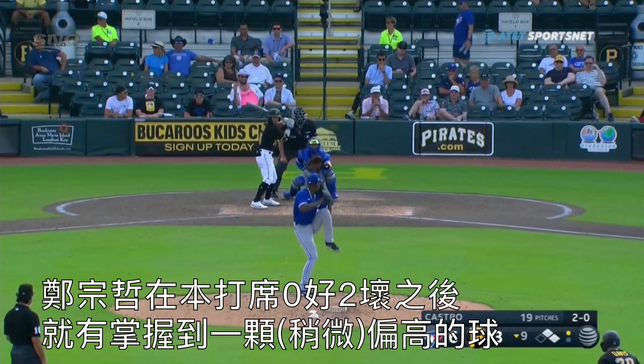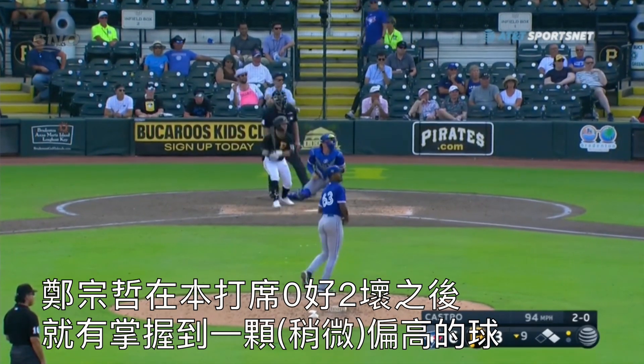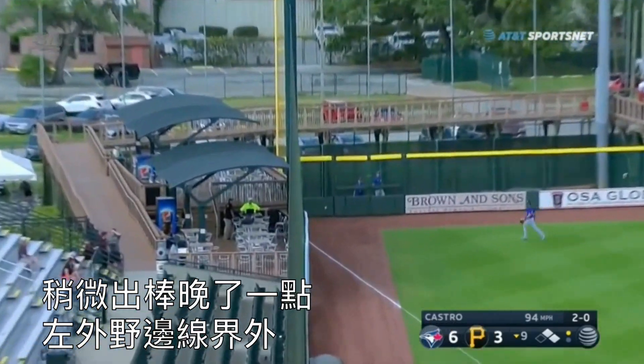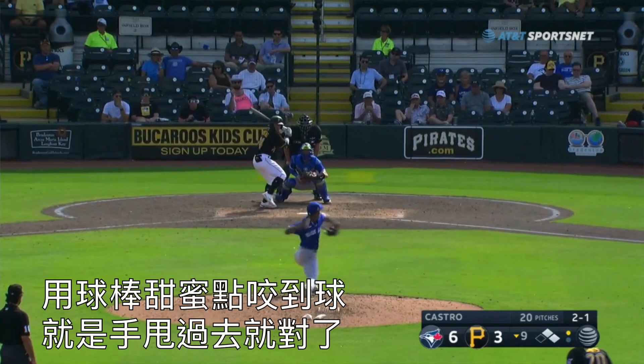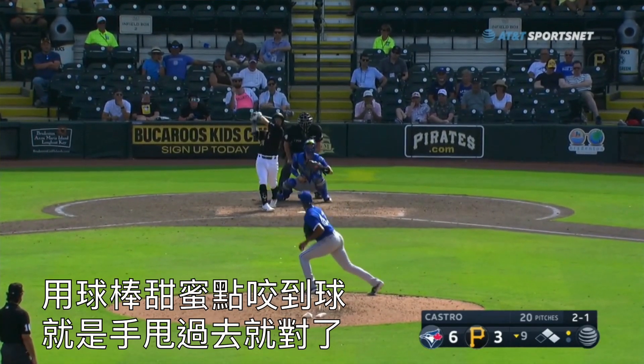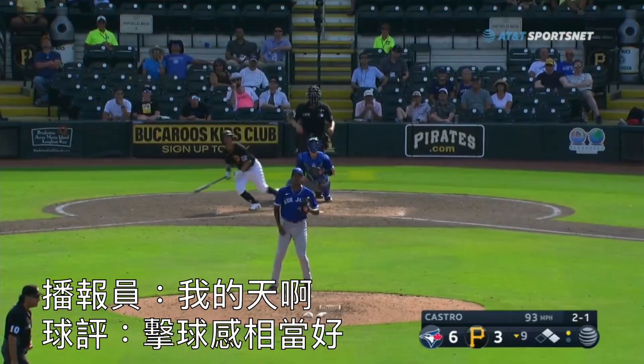How about that? Chang at 2-0 gets a pitch up that he can handle. It was just a little bit late, found it down the left field line, and then he gets another pitch up and he puts a great swing on it. Puts the barrel of the bat on the baseball. He just throws the hands. My gosh, wow — off the bat.